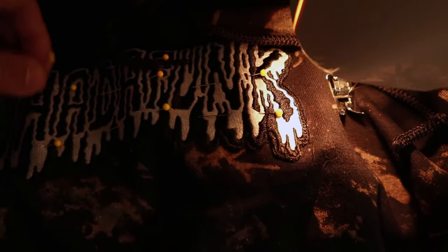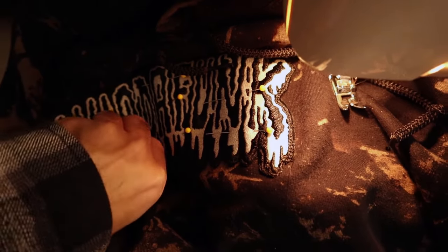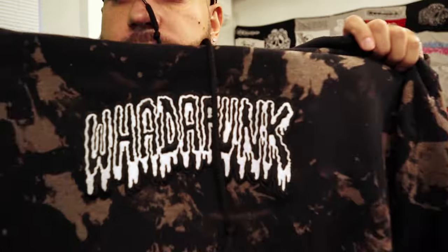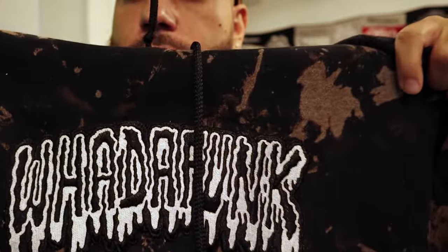All right, it's all done — now it's time to take these pins out. Fair warning, I already got poked by them about 10 times because that's just what happens when you sew. Let me know in the comments how many times you get hit with a pin while sewing. Check it out — this is the finished product, our Drippy Funk bleach dyed hoodie. We put the patch on there and it looks really, really dope. Let me know what you guys think in the comments.